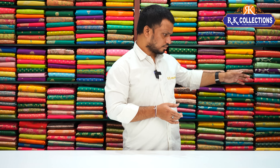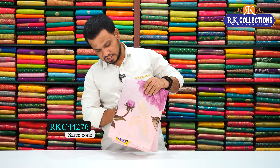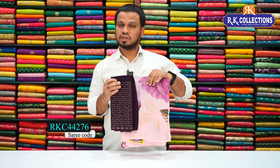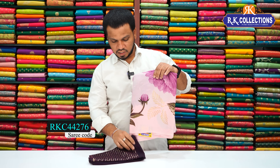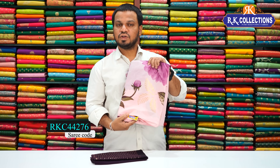First, we have a beautiful baby pink color combination. It's a beautiful pink shade with a heavy designer blouse. It's a dark wine color combination with sequence work — a heavy designer blouse. It's a beautiful sari costing just 850 rupees.